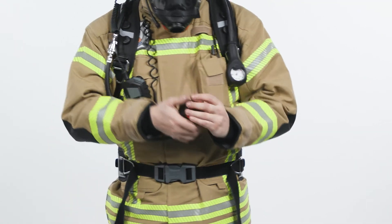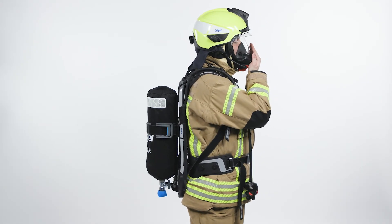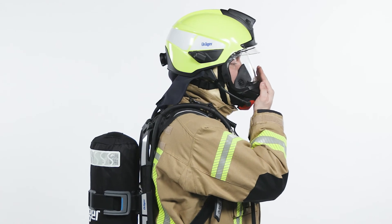Reset the LDV by pressing the red button. Close the front port of the mask with the palm of your hand. Inhale and hold your breath. A negative pressure should persist.